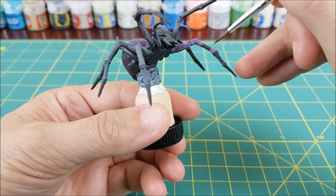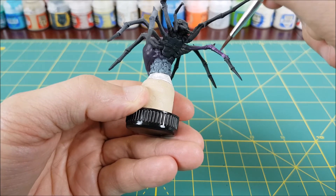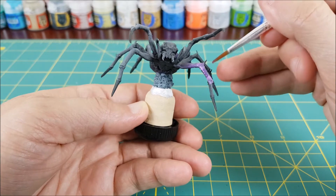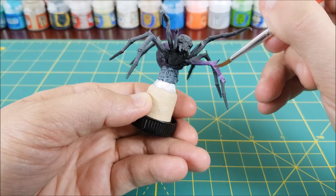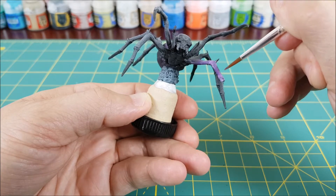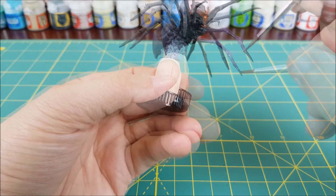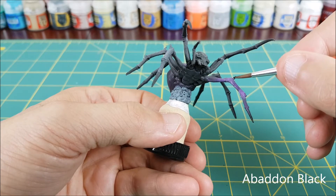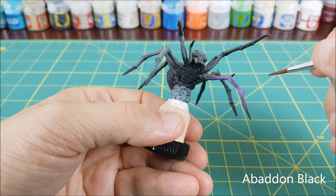Then I'm just going to continue on this way down the leg, painting the next joint with Genestealer, then using the Xereus Purple in between. In the center of where I painted the Xereus Purple, I'll wet blend in a dark stripe with our black and purple mix. From the second to last joint of the leg, it's just going to be a transition from Genestealer all the way to black at the tip, wet blending in each color in succession from lightest to darkest.